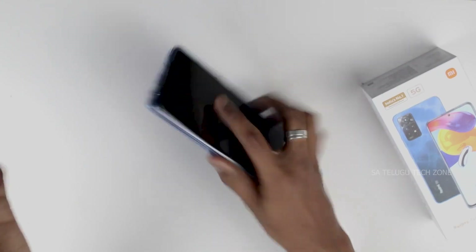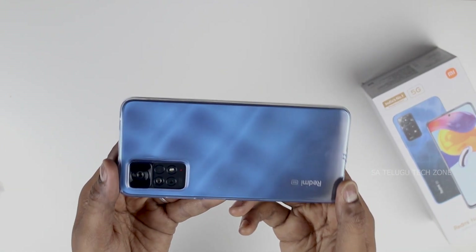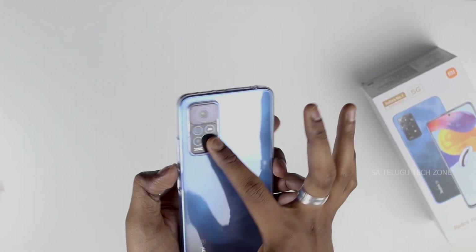We are going to provide a detailed look at the Redmi Note 11 Pro Plus, covering the unboxing, physical overview, initial impressions, design, and build quality.